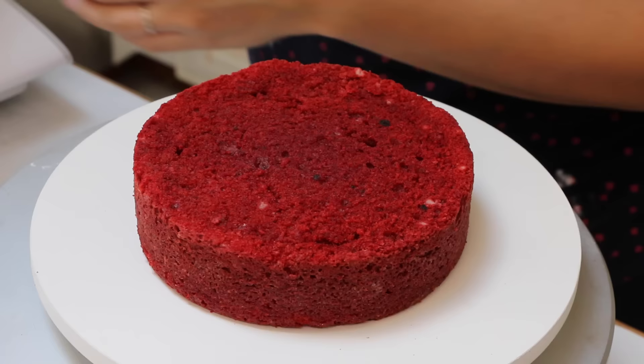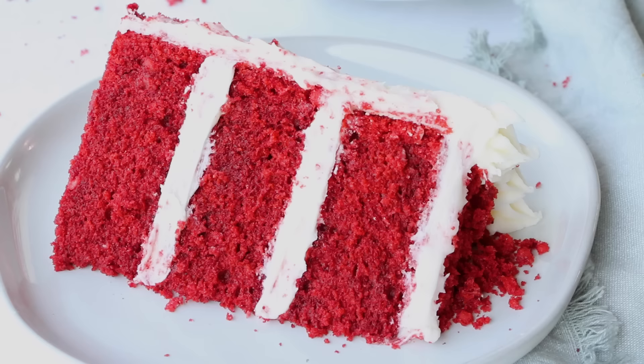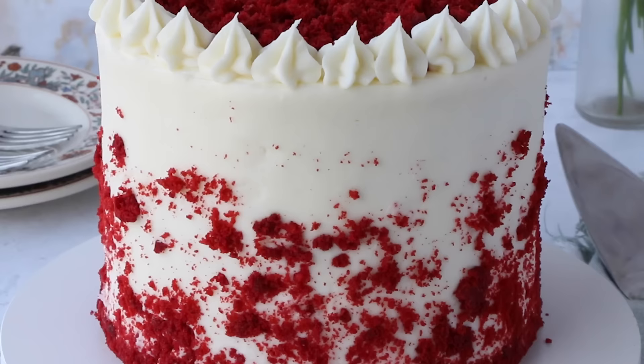Then you frost it up with some classic cream cheese frosting. That's what a real red velvet cake tastes like. It is moist, it is fluffy, it is oh so delicious. If you thought you didn't like red velvet cake before, you gotta try this one.